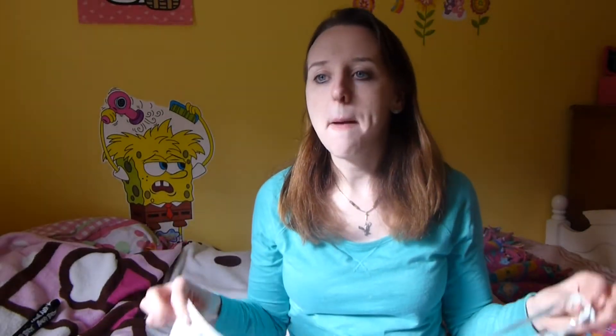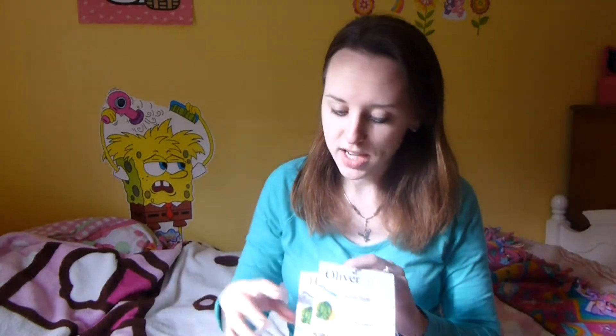I wasn't going to make her a necklace at first because she doesn't really do too much on her own. But the simple fact that brother and sister are wearing a necklace as they go around and do stuff, I knew she was going to want one. And it's funny because when they're not here, she wants to wear all three of their necklaces all the time.